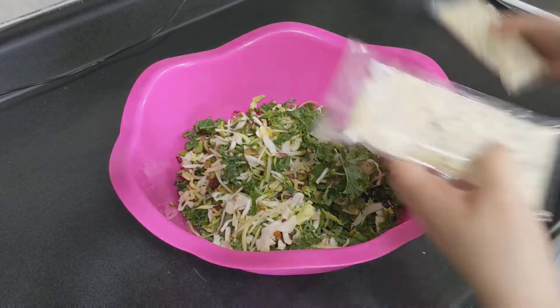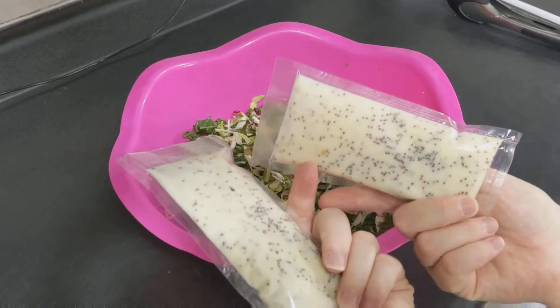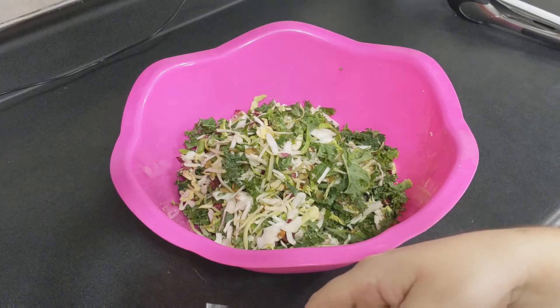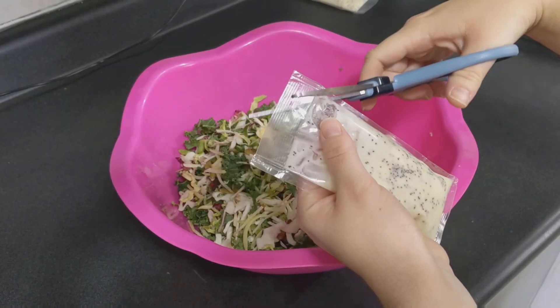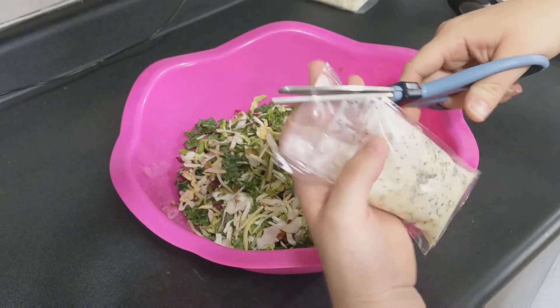Now, these family-sized salad packs always come with two dressing pouches. In my opinion, that is way too much dressing. I don't like my salad drowning in dressing, so I'm going to save the second pack for something else and use about two-thirds of the first pack. Don't worry, I'm going to use the rest of this pack in this recipe — keep watching to see how.